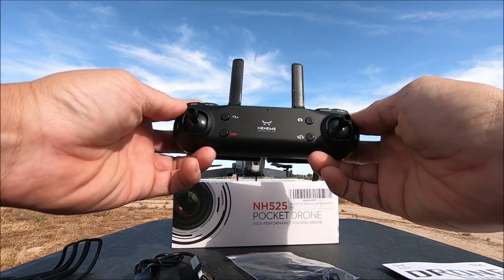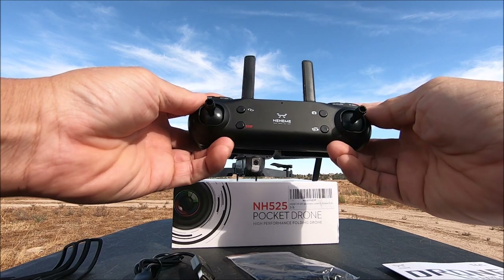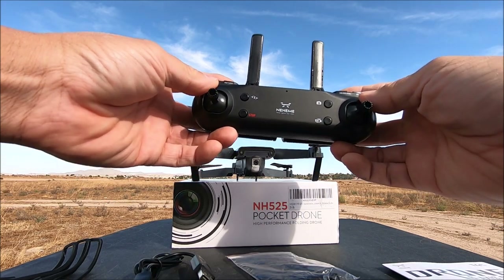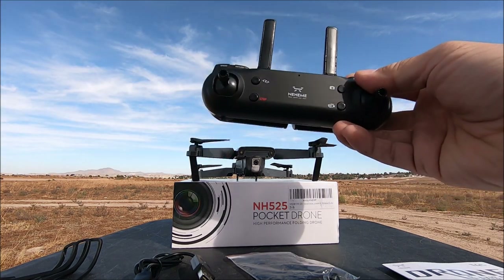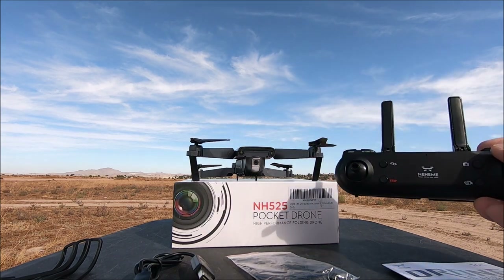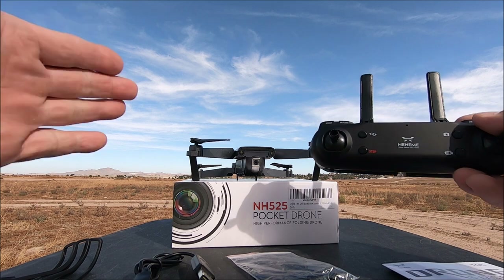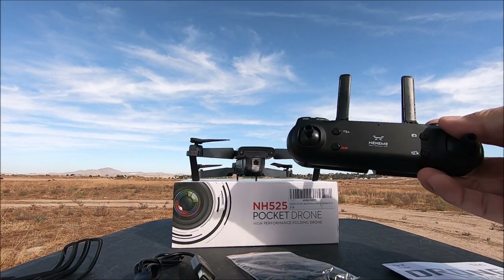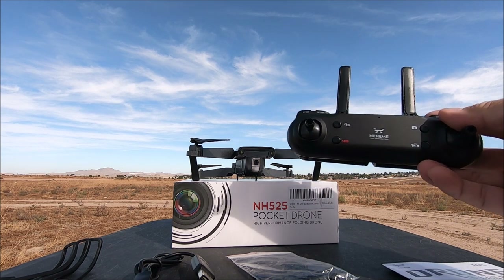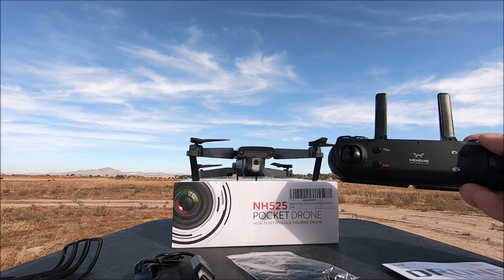Both sticks to the bottom and in will calibrate the gyros. There's no sequence to arm or disarm the motors since we have the one-key takeoff and land. Control distance is set to about 100 meters, so this is one you want to keep within line of sight — it is a beginner's RC quadcopter. Let's go ahead and do a demo flight with the NH525.